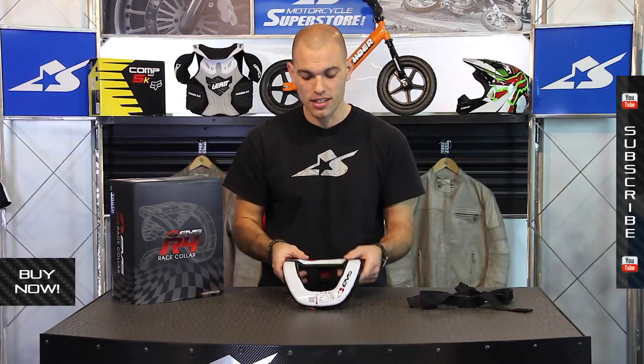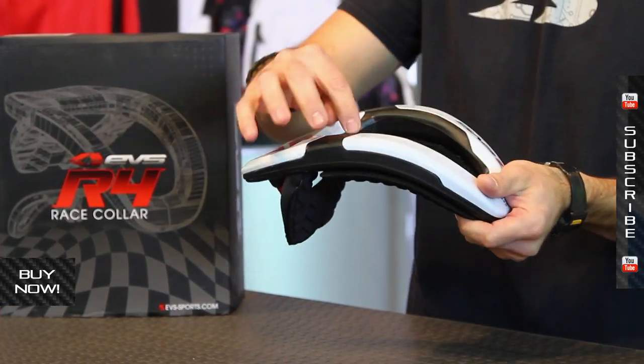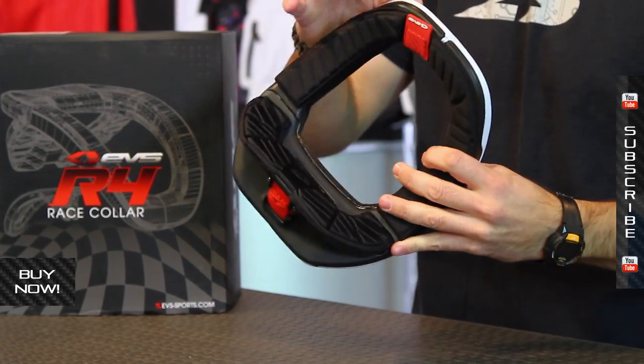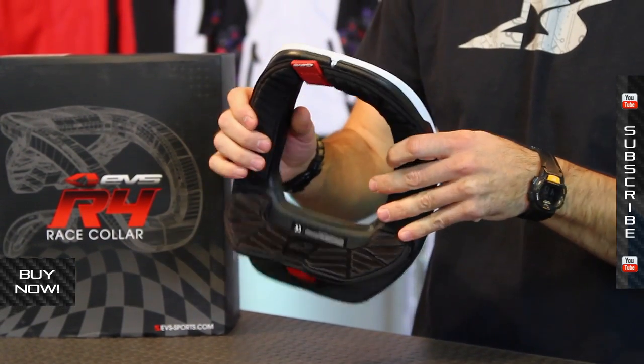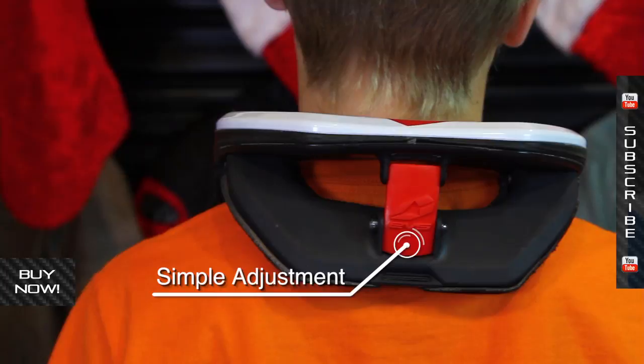It costs right around 100 bucks, and here are some of the features. First off, you can see that it's a little bit flexible — there are these panels sewn into it. It's got soft pads attached by Velcro underneath. The adjustment comes in the shape of this strut here in back, which has a two-position adjustment so you can fit your kid's thickness through the chest and neck area.